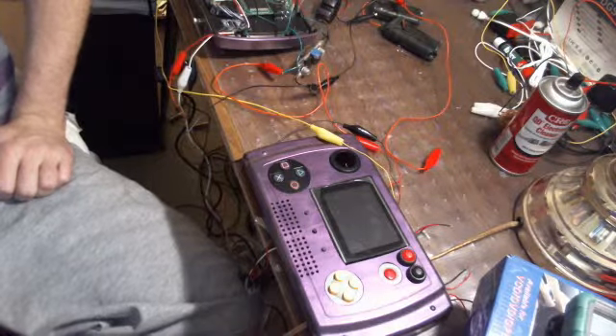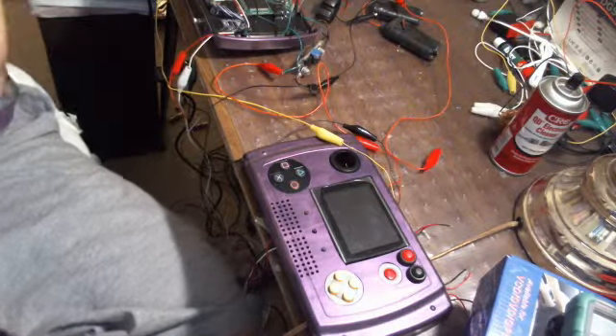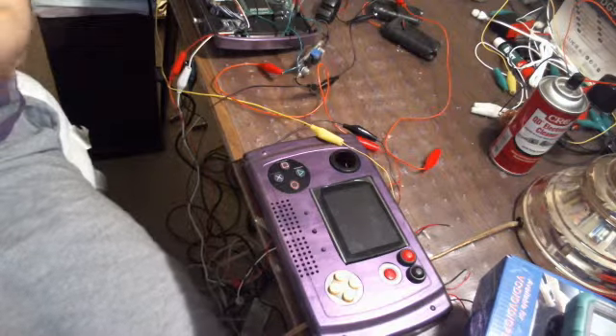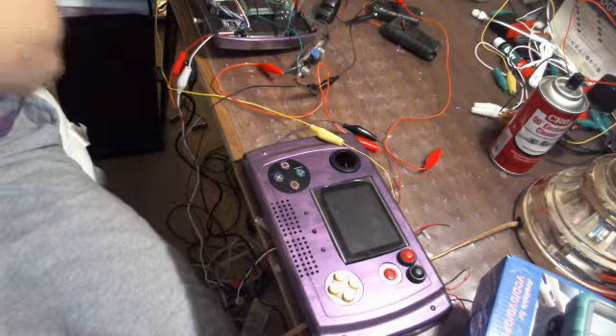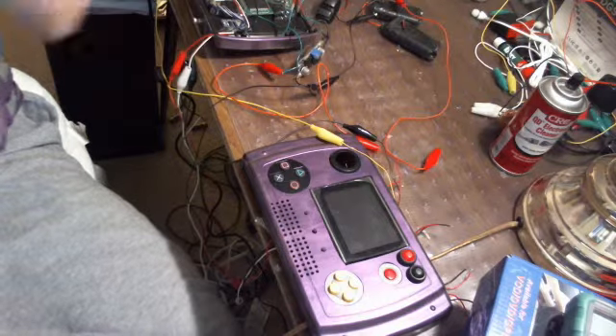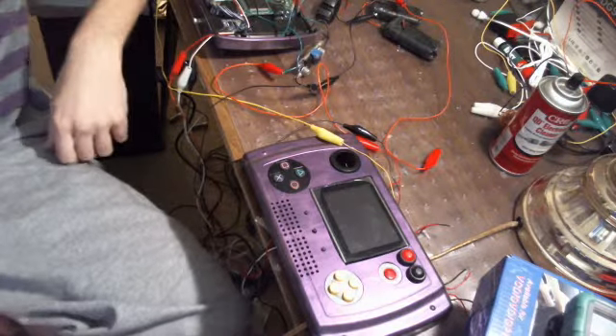Hello YouTube, this is PythonCheese here. Tomorrow and over the weekend I will be uploading my eBay stuff. I'm going to have the time tomorrow especially — I only work like four or five hours.